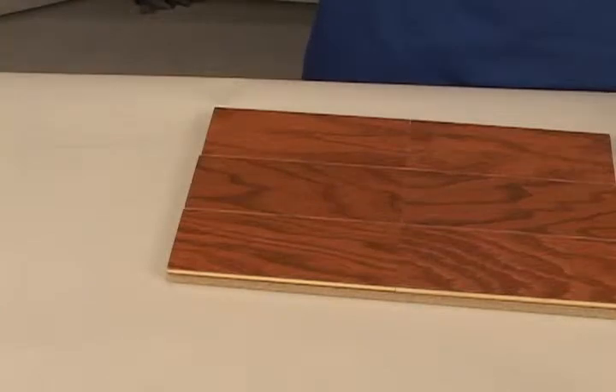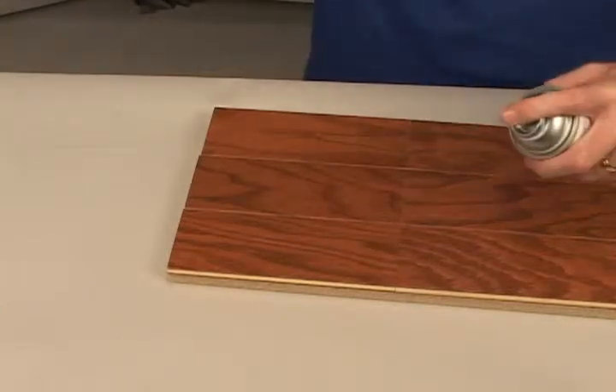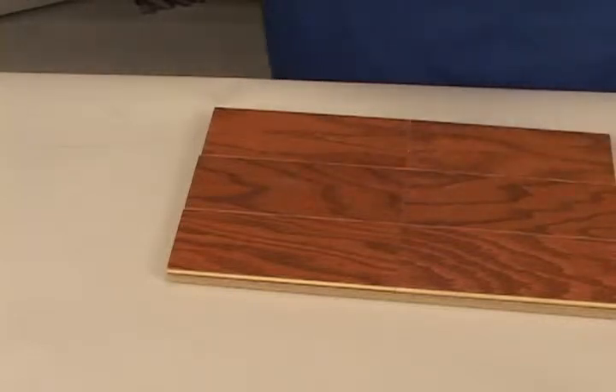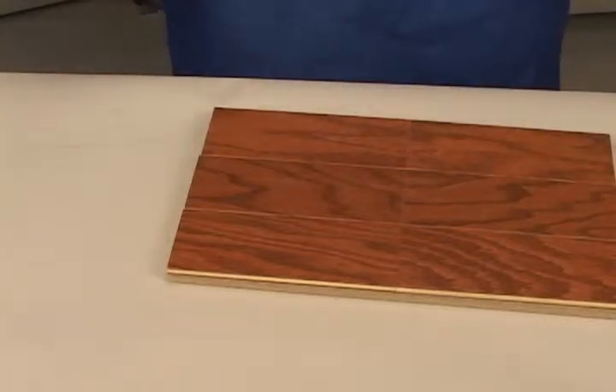In order to complete the repair, we have to apply a top coat. In this case, we will use a pre-catalyzed lacquer of the correct sheen. The lacquer blends the sheen and livens the color of the repair. Because we're dealing with a floor, three or four coats should be applied for adequate protection.